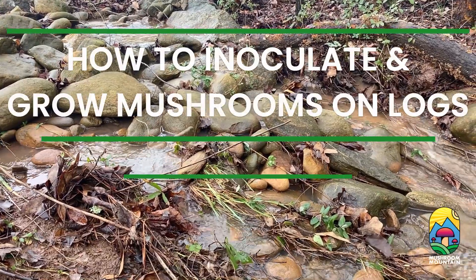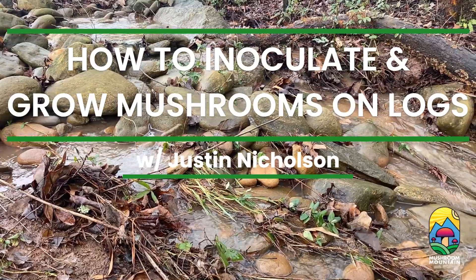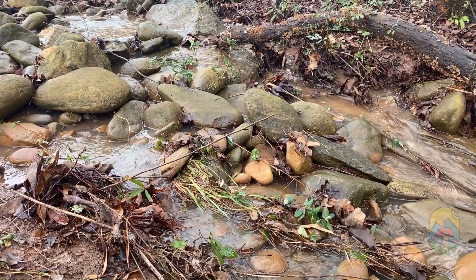Hey everyone, my name is Justin Nicholson and thank you for joining me at Mushroom Mountain. Today I want to show you guys how we inoculate our logs with fungi to grow mushrooms.